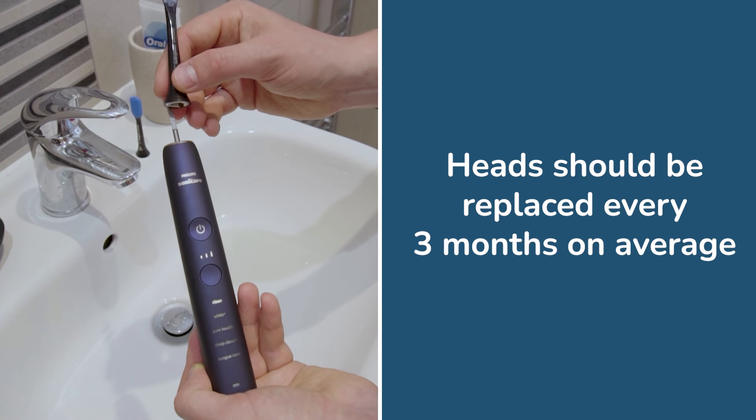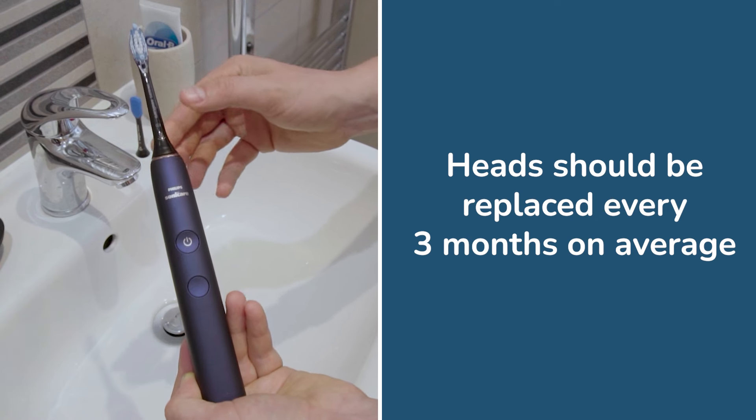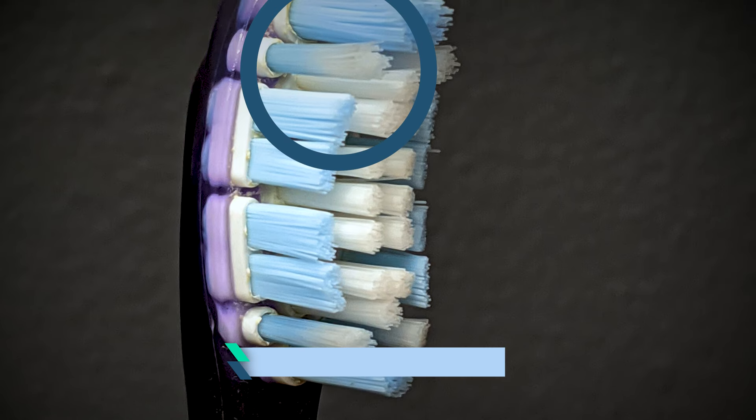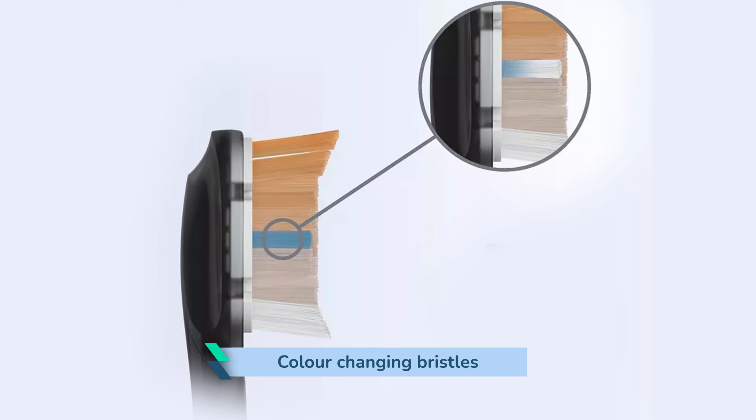Heads should be replaced every 3 months on average. Replace a head sooner if you notice the bristles are splayed or losing shape. Most Sonicare heads have colour-changing bristles that fade from a dark blue to a white translucent colour to act as a visual reminder to replace them.